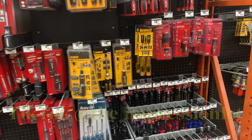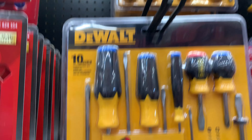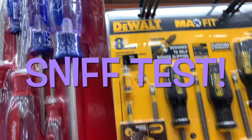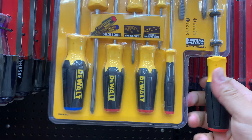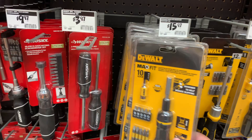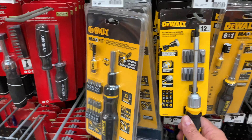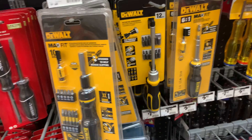Today what I'm looking for is screwdrivers — insulated screwdrivers. I want to keep the black and yellow; I love my DeWalt stuff. Let's see how this feels. This one's a little better. I need something like this 14-in-one, but I need that really small screwdriver.